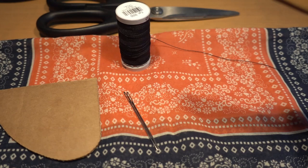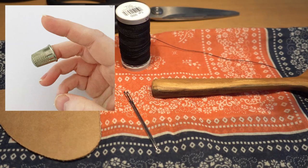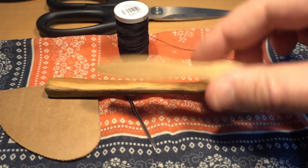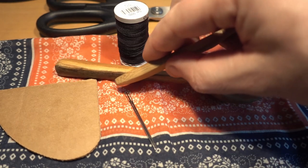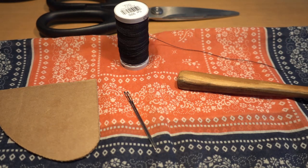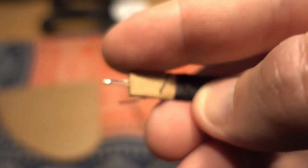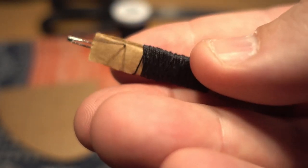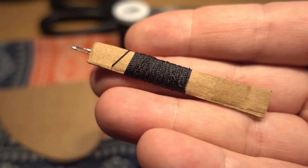Something else to think about when pushing needles through fabric is what you'll use to push them. You can bring a thimble, but if you just use the handle of your spoon or the handle of your toothbrush to push the top of the needle through the fabric, that works just as well as a thimble. If you want to bring a thimble, go ahead and throw that in your kit too. Here's the final product: the needle is stuck into the cardboard, the thread is wound around it, and there's a little cleat cut into the cardboard for the thread to secure into.